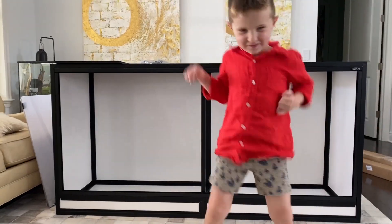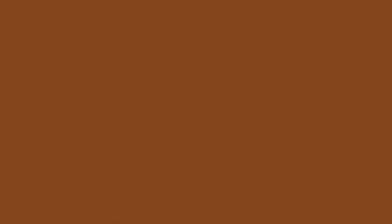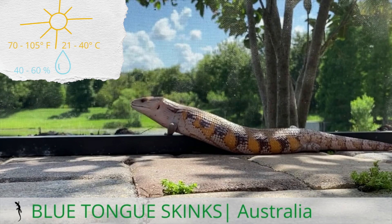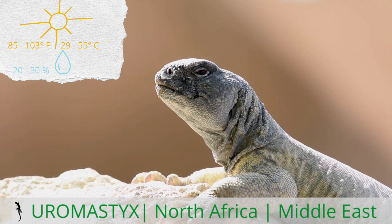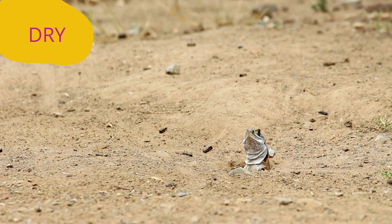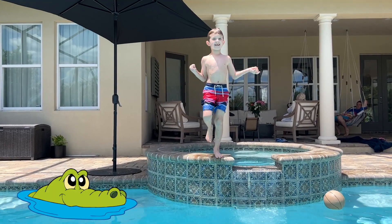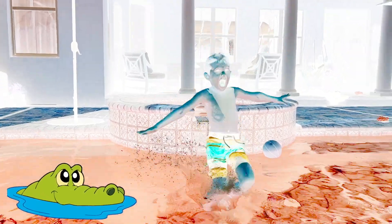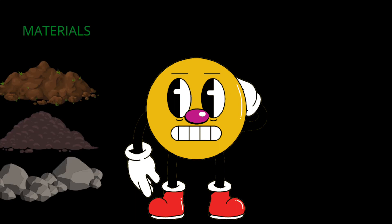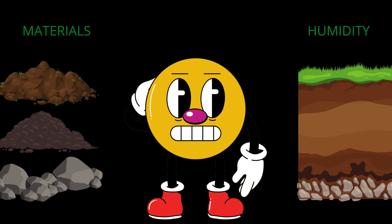Once you have your enclosure prepped, layer one is substrate. Figure out the environment that your animal needs. To choose the right substrate for your bioactive enclosure, ask yourself: where does this animal come from? Does your reptile like it dry or lush? There's a lot to think about. When collecting materials, you might need a variety of products, and to manage the humidity, your substrate might need a drainage layer.